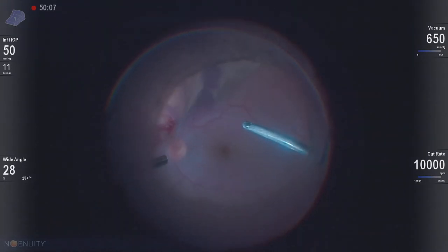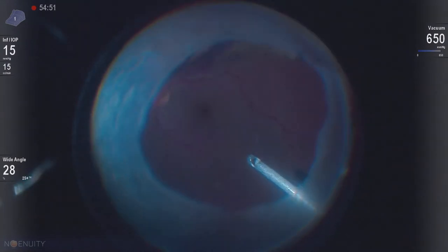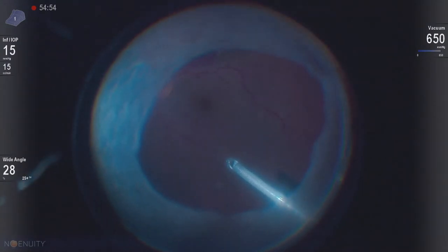This is his second surgery. We've done a primary surgery when the vitreous hemorrhage broke through. We think perhaps it's a polypoidal variant, although really we've been unable to identify the polyps on ICG or fluorescein angiography.